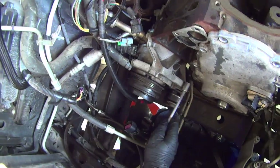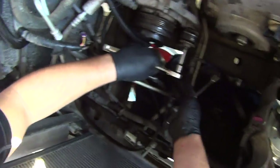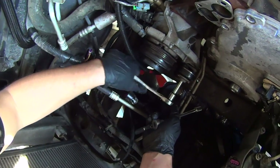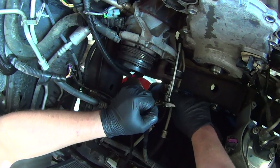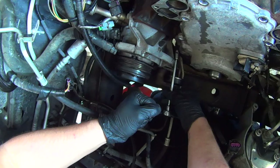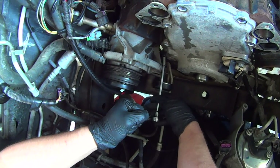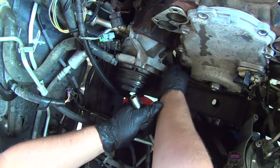This bolt right here is kind of hard to get to because of the AC compressor bracket, but you don't have to remove the AC compressor. Just bear down on the belt tensioner to get it out of the way, and take a quarter inch 10 millimeter socket to get that bolt out. Then just turn it with your fingers.